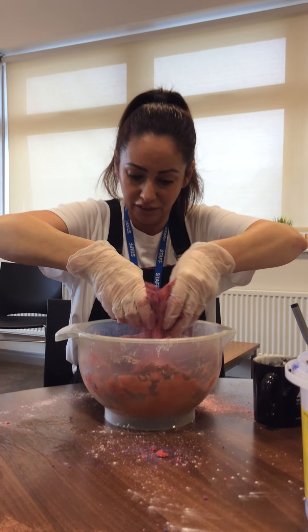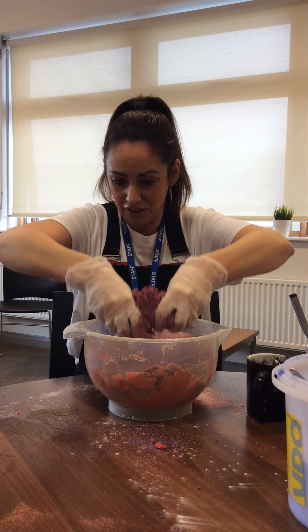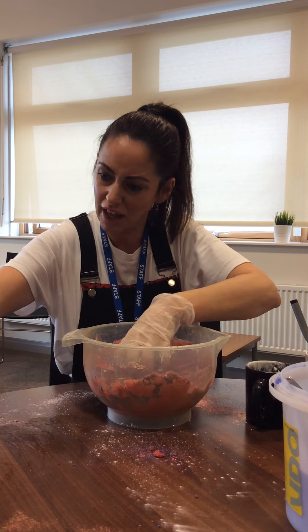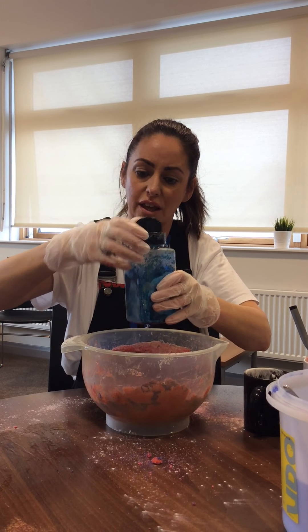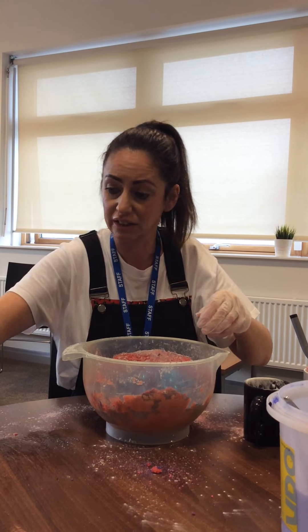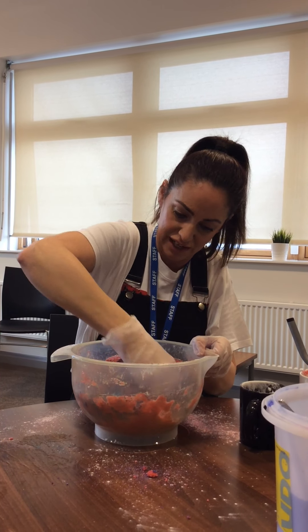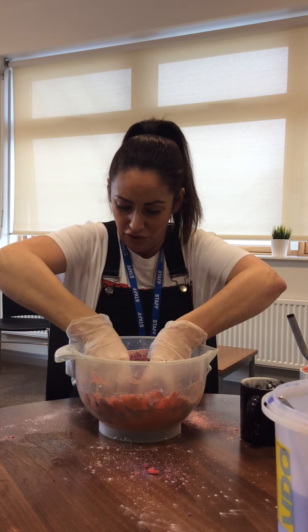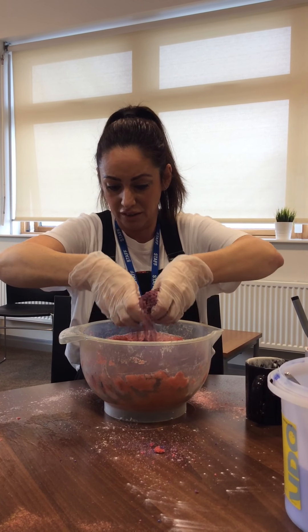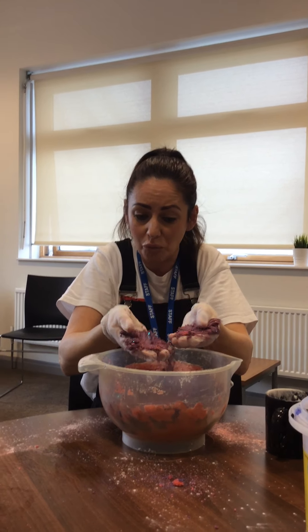And then you can even add some glitter. I think I might go for blue glitter today. As much glitter or as little glitter as you want. And give it a really, really, really good mix — and there you have some lovely moon sand to do whatever you want with.